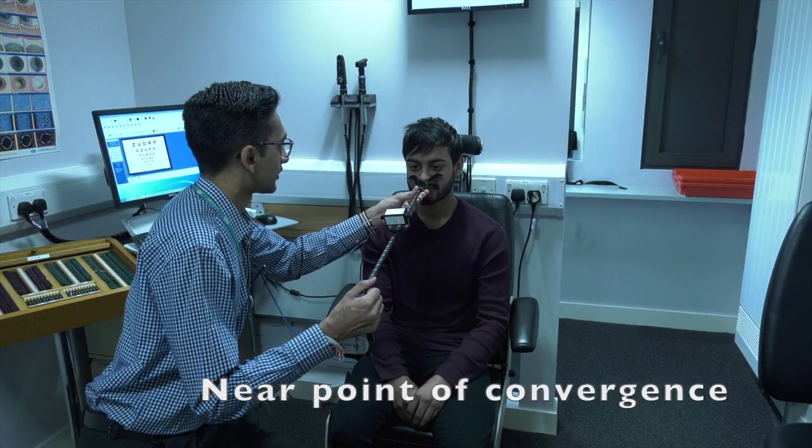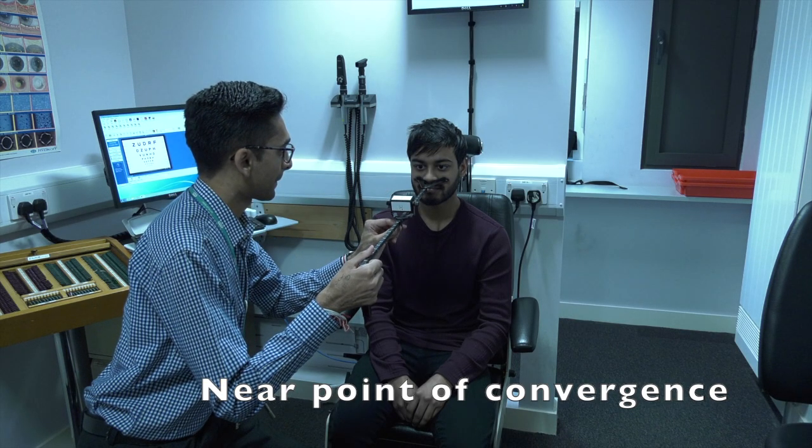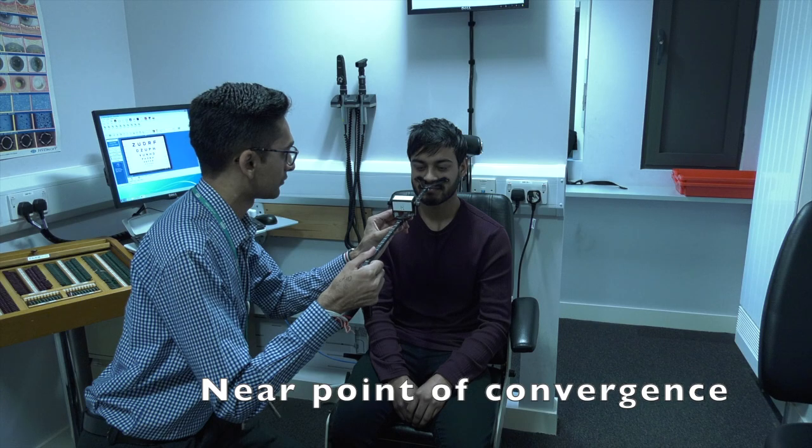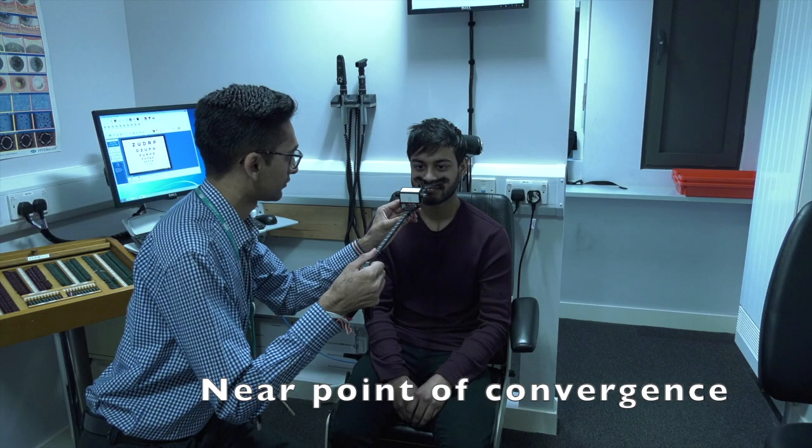For near point of convergence, a specially designed ruler will be placed on your cheeks whilst you are asked to focus on a small target. This target will be gradually brought closer to your nose.